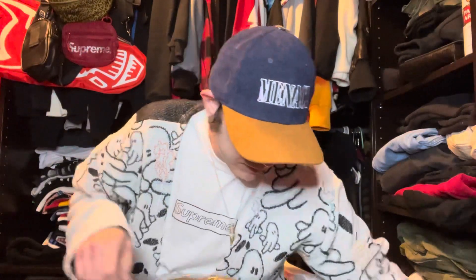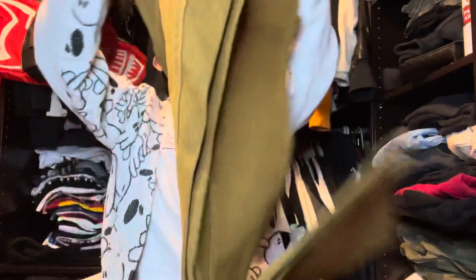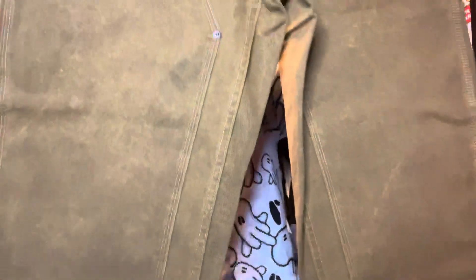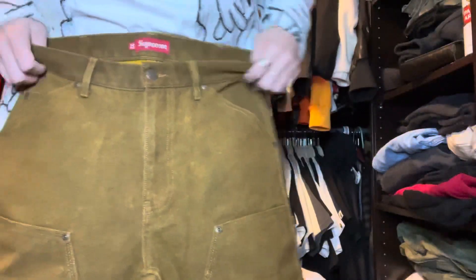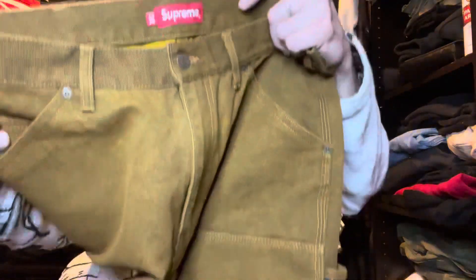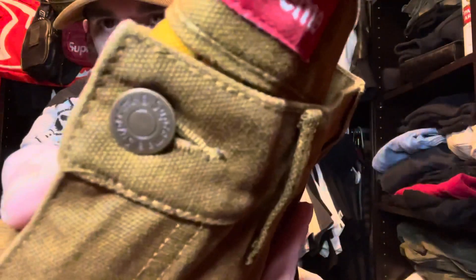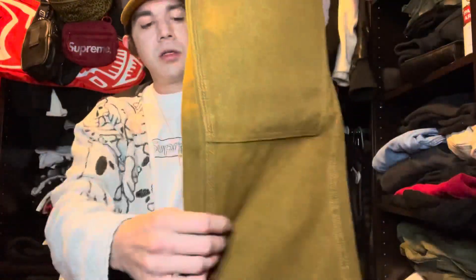I can't remember which Supreme week this was — maybe week 15. Two box logo stickers, and I did get the double knees. Pretty happy about these. You can see all the details on the success page. No tag, you get this. I don't really see any other details — you just need a Supreme button. Yeah, nice double knees, they're thick.